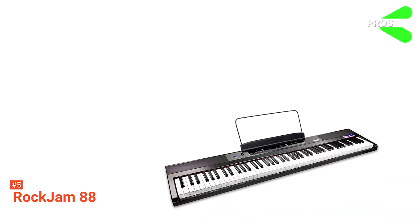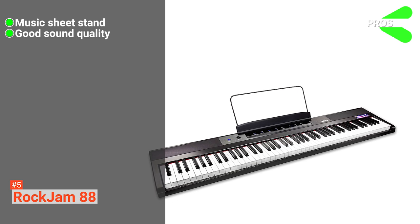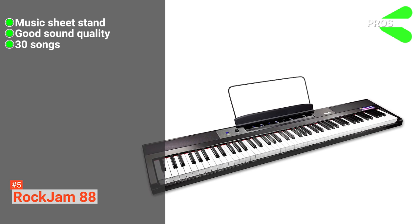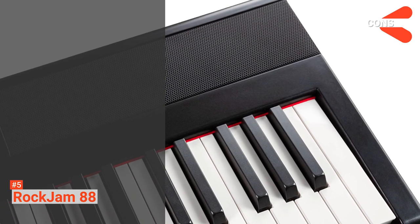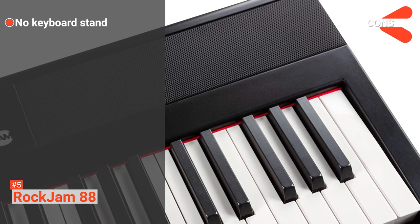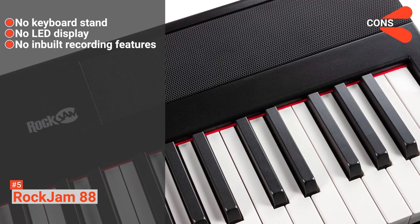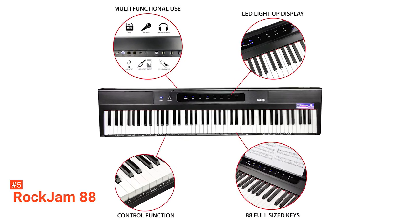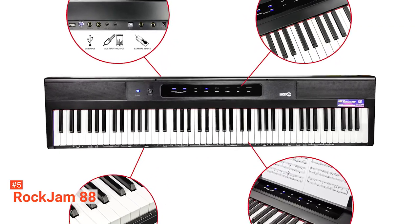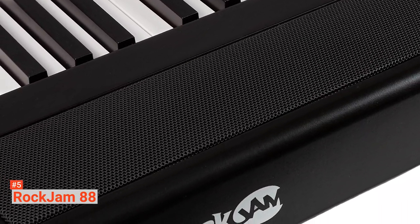Its pros are: it comes with a music sheet stand, it produces good quality sound, it features 30 different songs, and it can be used with the Simply Piano educational app. However, the cons are: it does not come with a keyboard stand, it has no LED display, and it does not include built-in recording features. Consider the RockJam 88 if you are looking for a digital piano that is easy to play and budget-friendly. It is proven to be the best option for beginners with its modern features and great sound quality.